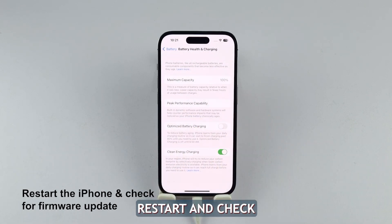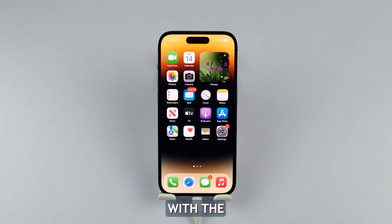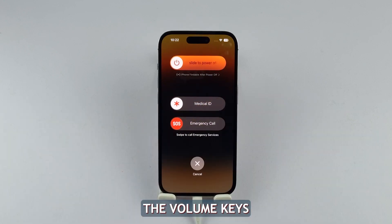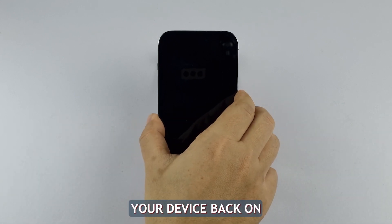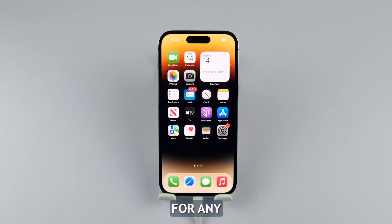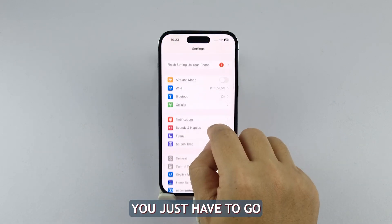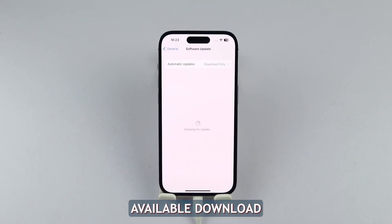Fourth solution: restart and check for software updates. In certain cases, a software glitch can interfere with the charging process. To address this, attempt a simple restart of your iPhone 14 by holding down the power button and either of the volume keys until the slide to power off option appears. Slide it to power off and then turn your device back on. If the problem persists, check for any pending software updates and install them. Updating to the latest iOS version can often resolve software-related charging issues. Go to Settings, General, and tap Software Update. If there's an update available, download and install it.